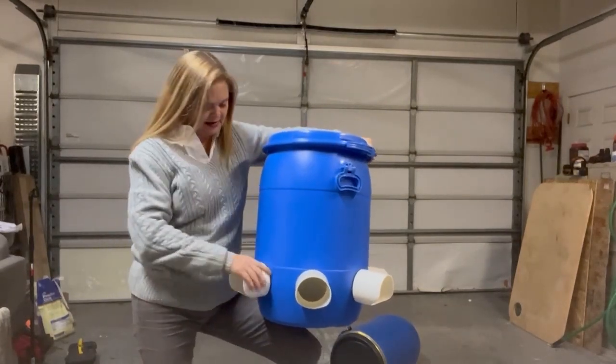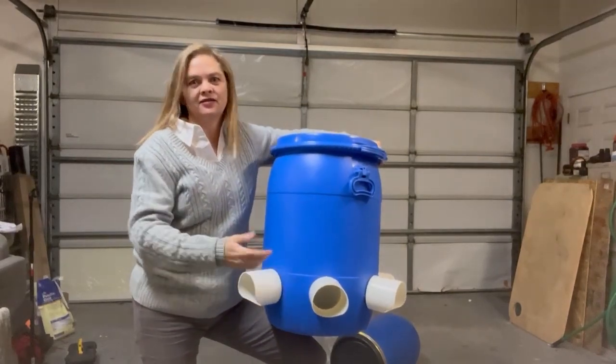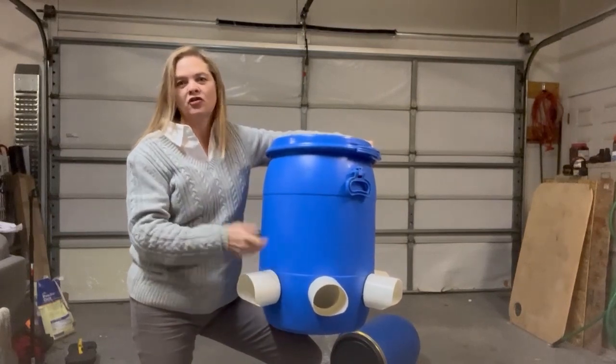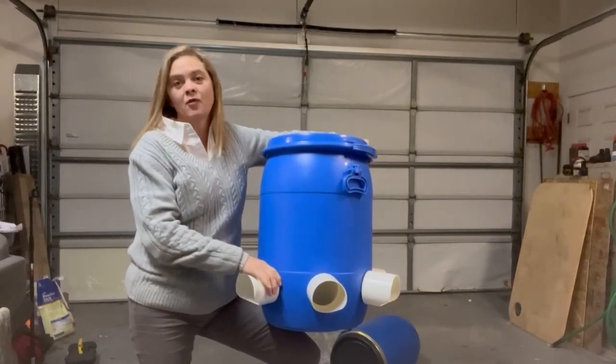If you forgot to put in the gasket or something and you want them to come out, you can punch them out with your hand — really hard — or a hammer. They'll come out and they won't break.